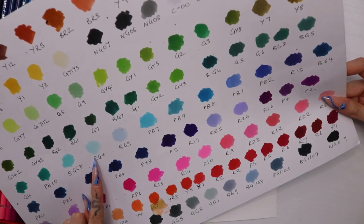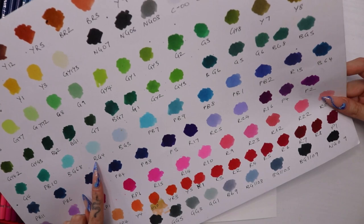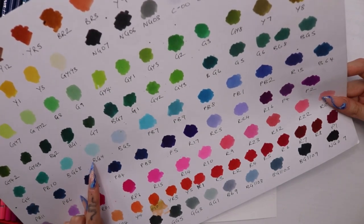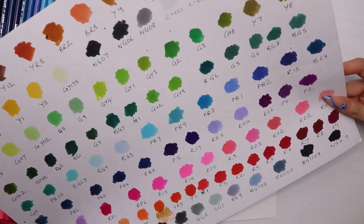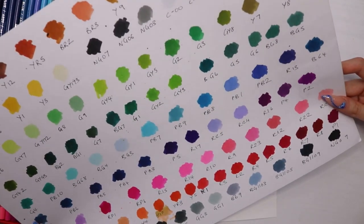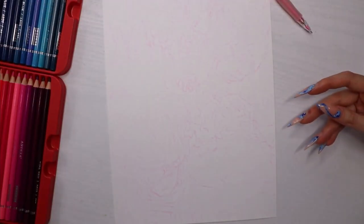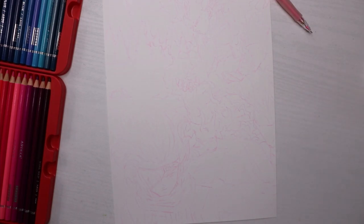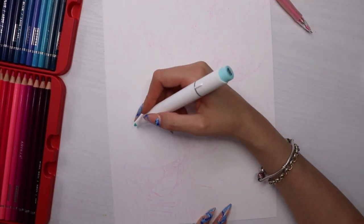I've already swatched out the colors. I don't have a mint green, so I decided to go for BG4 which is blue — I know it's blue and it's supposed to be green. But I was thinking if I put BG4 down and mix it with a green marker or green pencil, since I was going to go over it with colored pencils anyway, I can get it to a minty color.